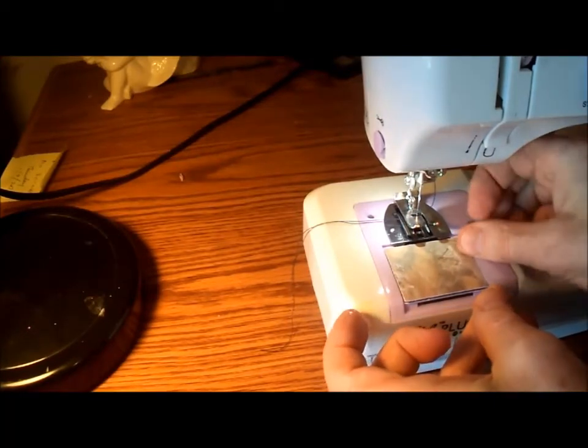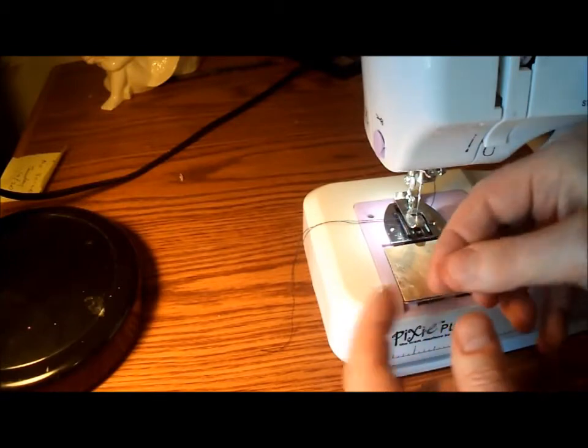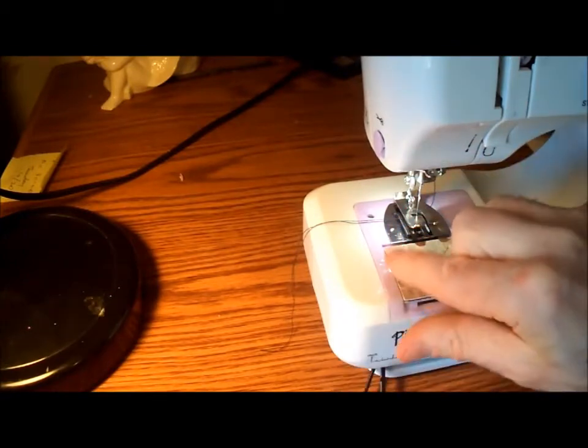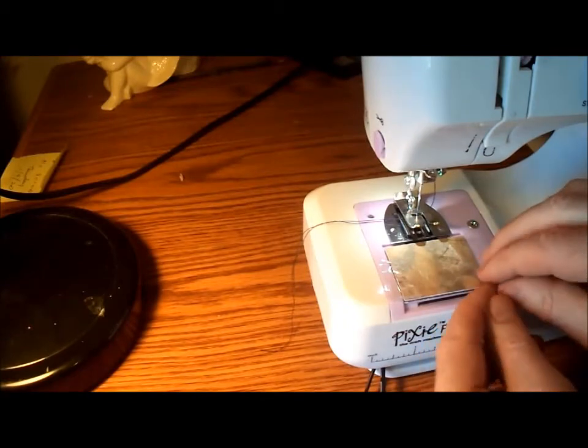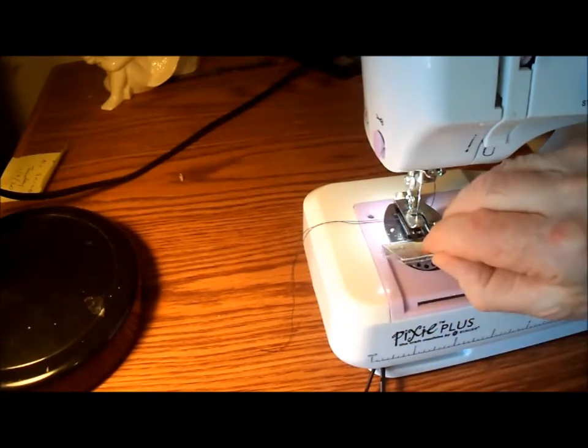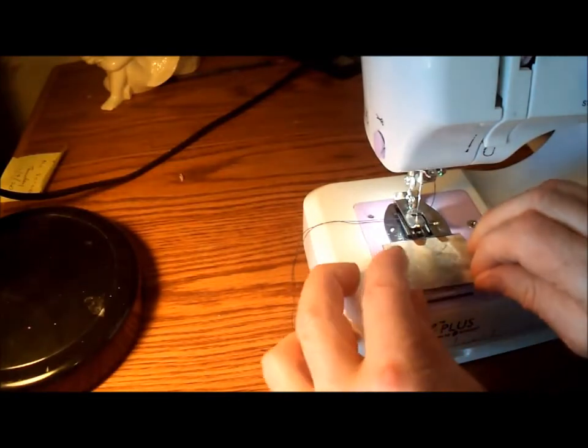I'm going to put a piece of tape here and a piece of tape here, and then fold over the edges of these pieces so that when I need to lift it, it'll be easier. Now I can either lift it this way or by lifting the tape.